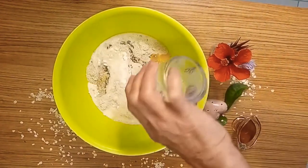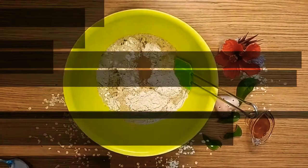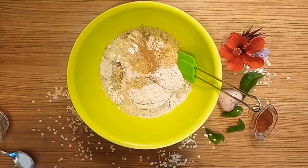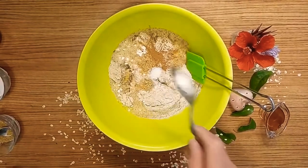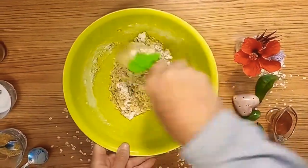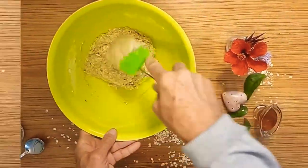A full glass — about 30 centiliters — of beer, of your choice of course. A teaspoon of cinnamon, 15 grams of brown sugar, 5 grams of Himalayan salt, and 10 grams of baking powder.